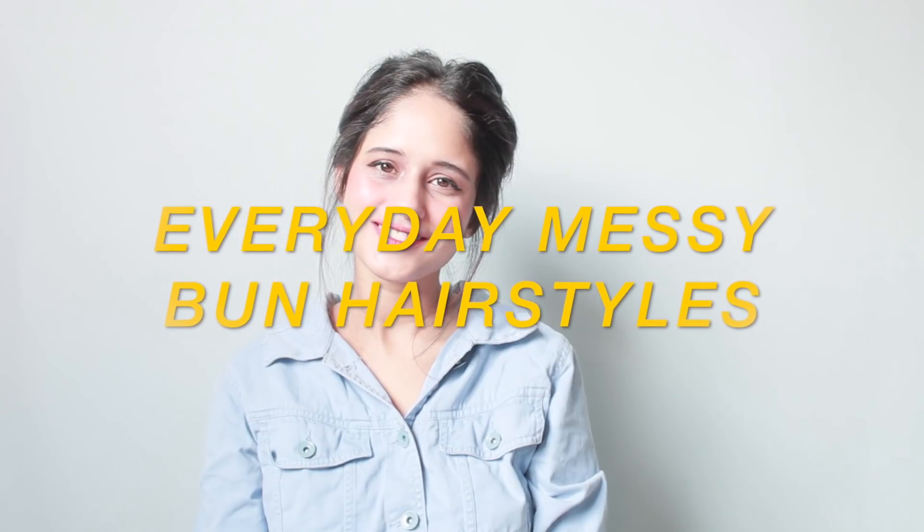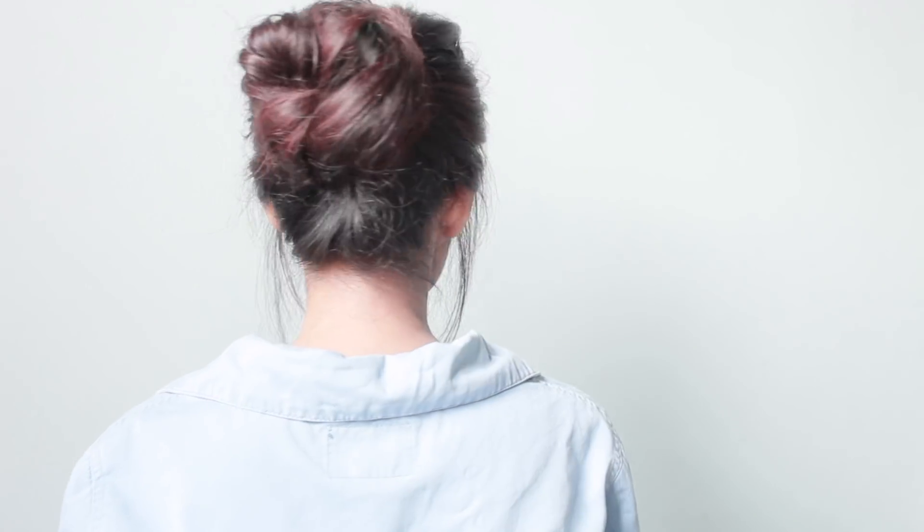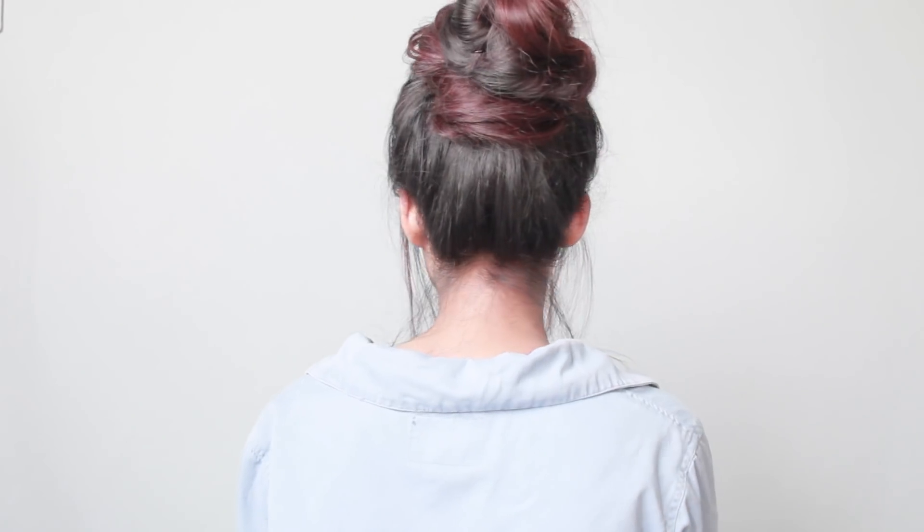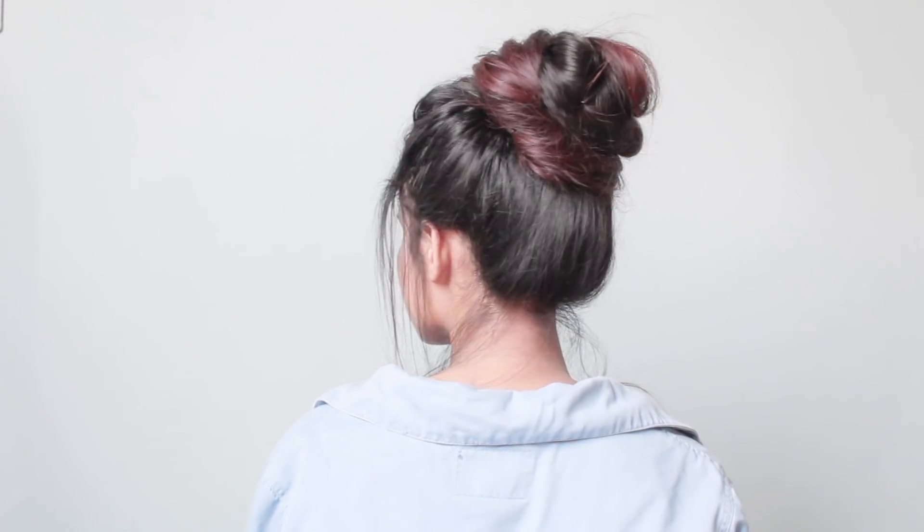Hey guys, this is Anukriti here and welcome back to my channel. In today's video I'm going to show you guys a few simple everyday messy bun hairstyles which you guys would love to do on your daily basis. Whether you are a girl with long, medium, or short hair, a messy bun will ensure that you always look gorgeous. So without further ado, let's jump right into the video.